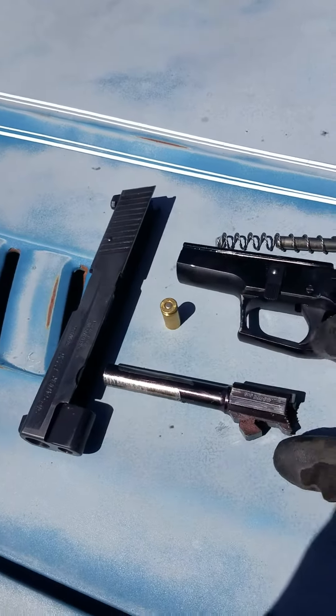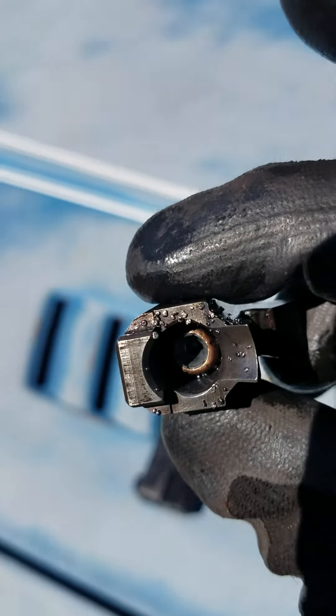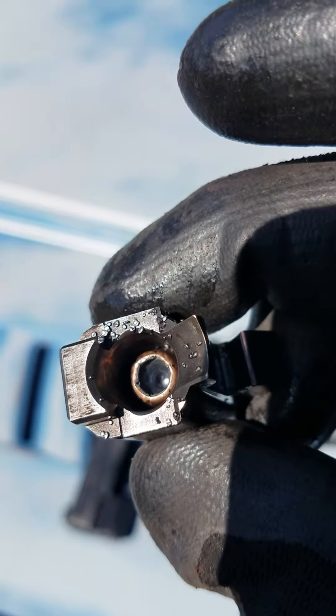So I take it apart, look at the barrel — and what the fuck? How the fuck does that bullet get in there backwards?